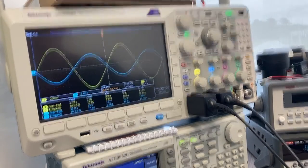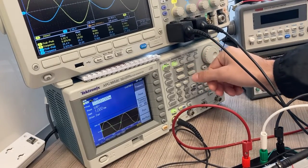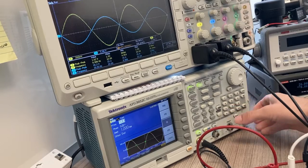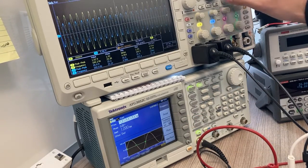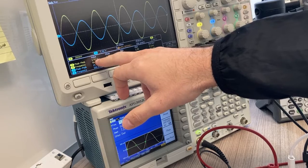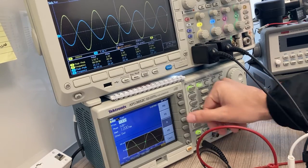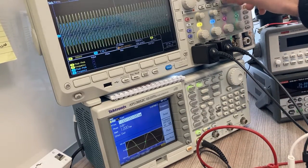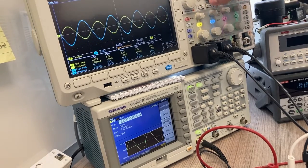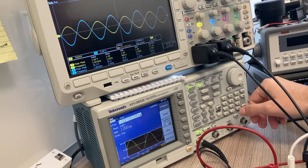From there I can calculate my gain. According to that section of the lab, I change the frequency. Going to 100 Hz and rescaling, I check channel 1 — still 1 volt input and 15.2 volts output. I keep going up in frequency, and you can use autoset if you prefer since it often makes things easier. Still the same — keep recording these values.